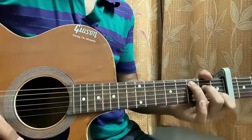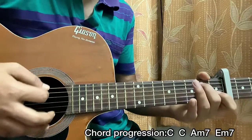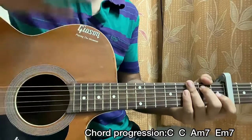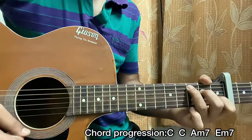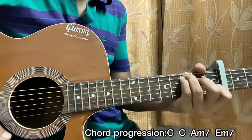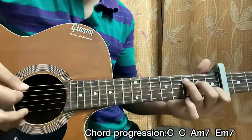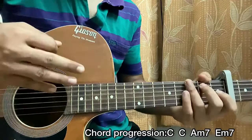The chord progression is C major, C major, then A minor seven, then E7 — and that's it. For the verse, we do just one downstroke per chord: C, C, Am7, and E7.